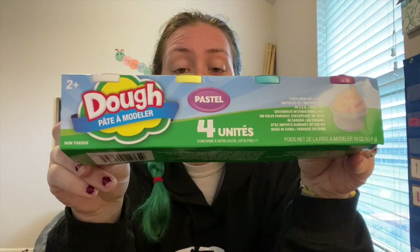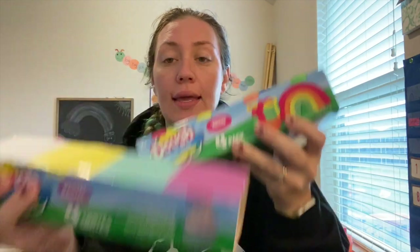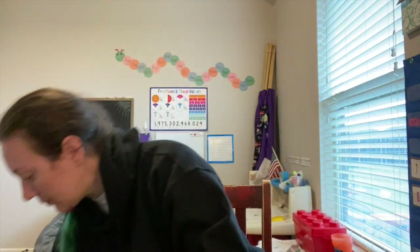I got two packs of play-doh — a pastel set and a neon set. It's not the normal Play-Doh brand, which is okay because this is just for my toddler. I haven't tried making my own yet but I do plan to. All three kids will play with it, and it's great for motor skills. This will hold us over until I can make my own.